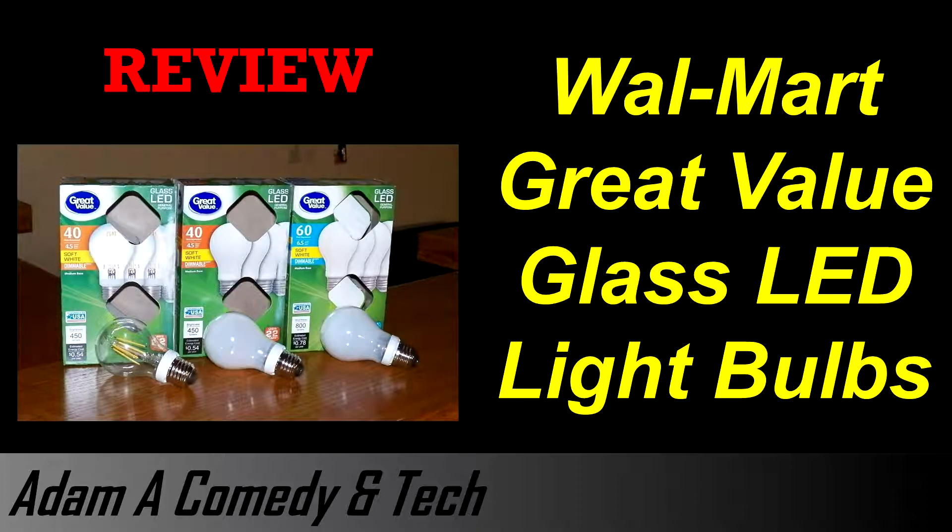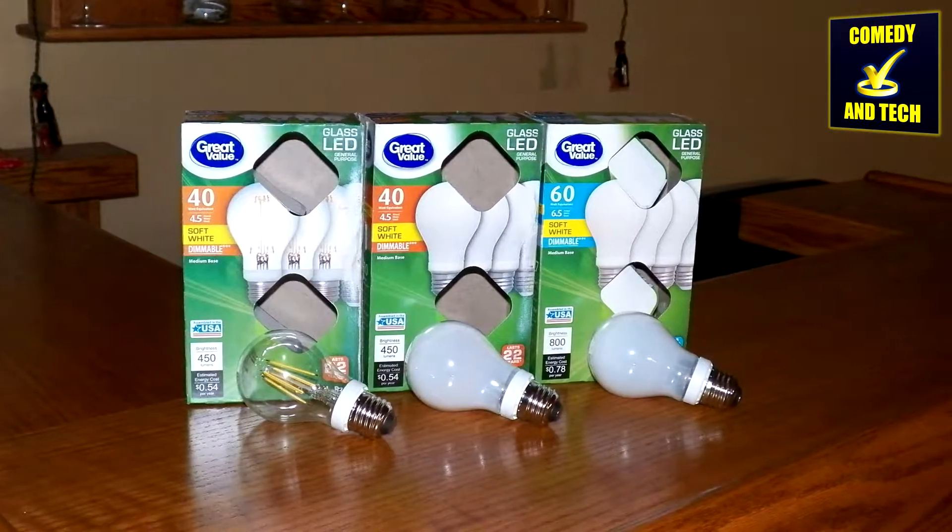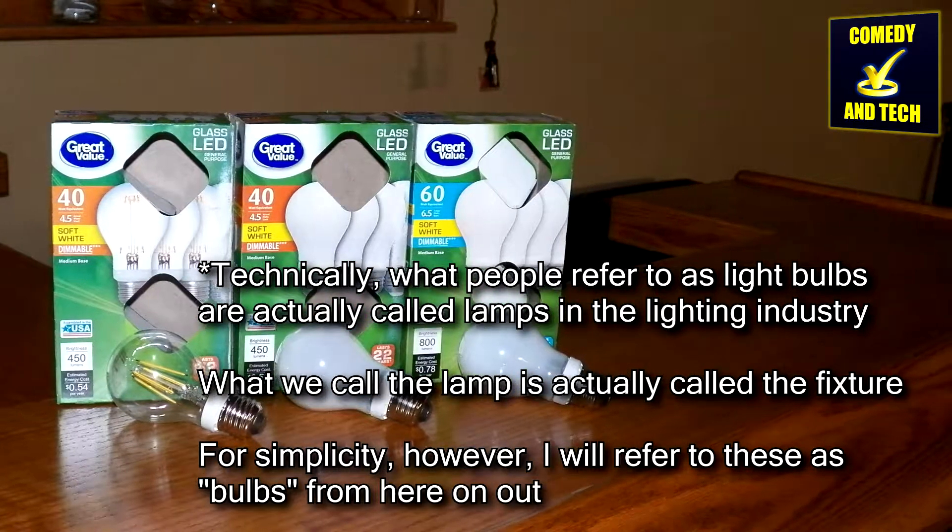Hello everyone, it's Adam A. Comedy and Tech. Today I'm doing a review of a pretty interesting product. Great Value brand, which is Walmart's store brand, glass LED light bulbs — or more correctly, lamps.